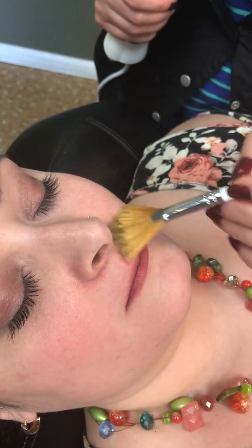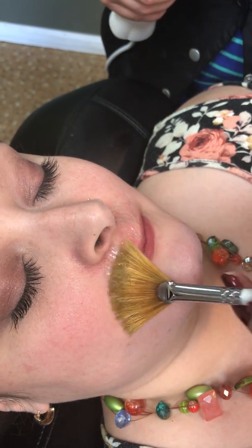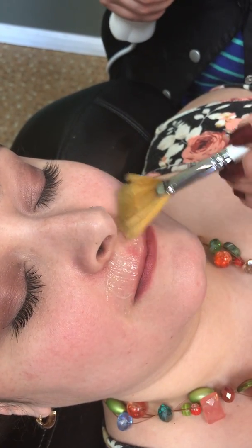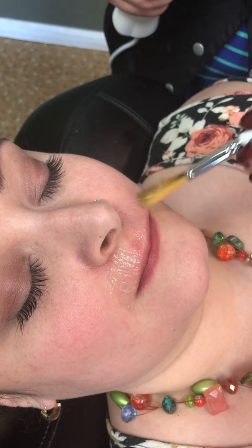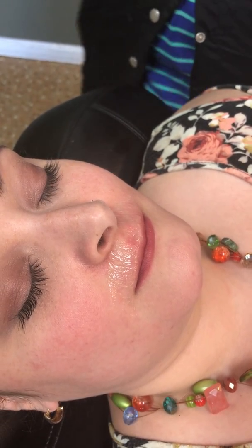We are applying a seaweed mask on her lips, which helps to reduce the bumps and breakouts. Then we are going to do the high frequency treatment on her lips.